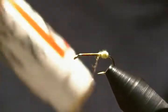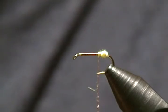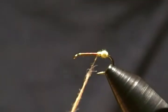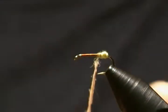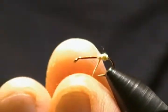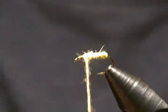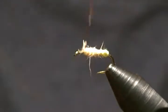For the body I'm using a tan rabbit dub — so some more wax on the thread once again. As you notice I'm not tying in any wire rib and I'll show you here in a bit how we're going to do this. I'm just going to dub a nice skinny noodle on here for the body. Start right in front of the egg sack and then wrap forward, then come back and forward once again, and stop the thread right there.